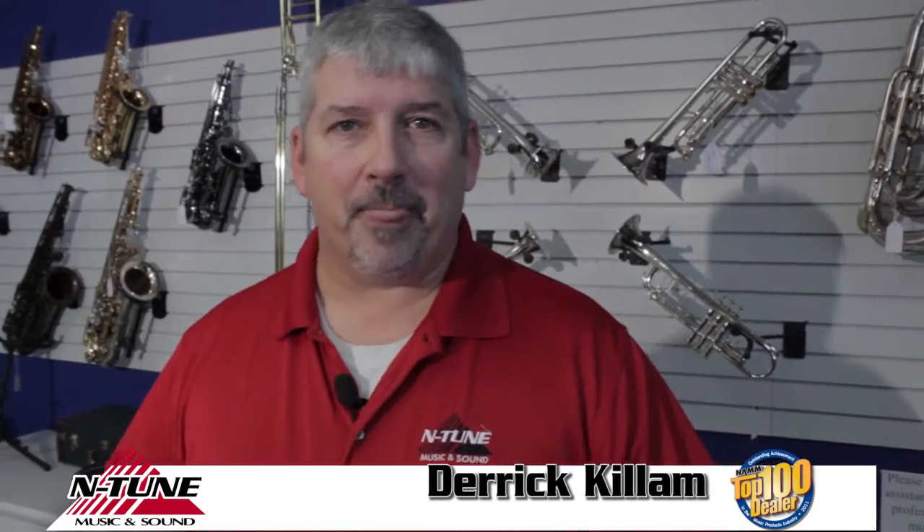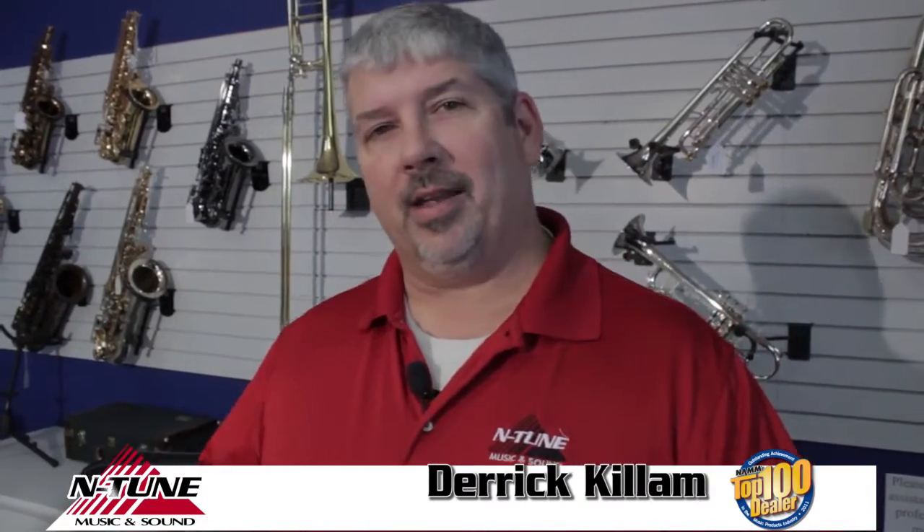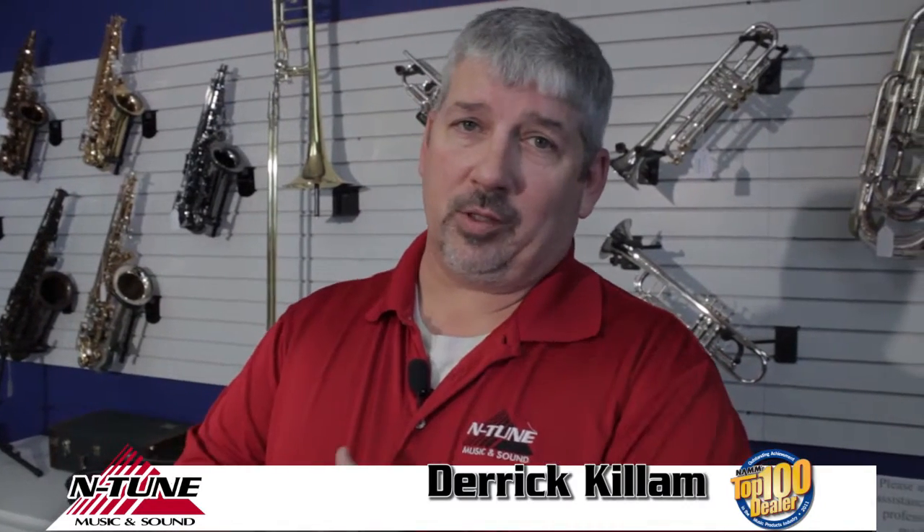What I want to show you how to do today is a trombone slide. Now there's lots of different thoughts on this. A lot of guys say you need to use a cream. A lot of guys prefer a product — there's one called Slide-A-Mix, which is kind of in between a cream and an oil. But a lot of guys say let's just use a slide oil to get things going, and that's what we're going to show you today — how to oil your trombone slide with slide oil so you can do this yourself.